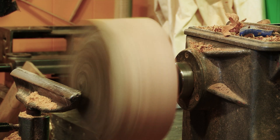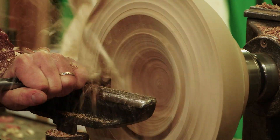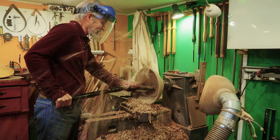That chunk of wood spins on the lathe and you bring a sharp tool up against it and start cutting away the high edges, and eventually a shape emerges.